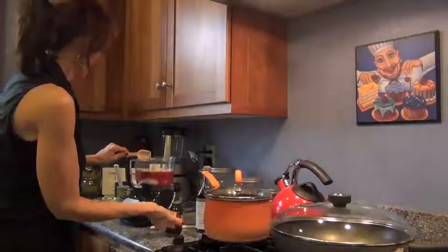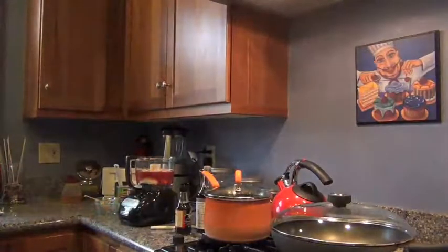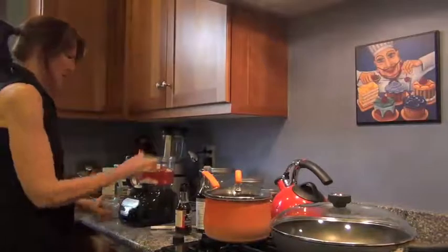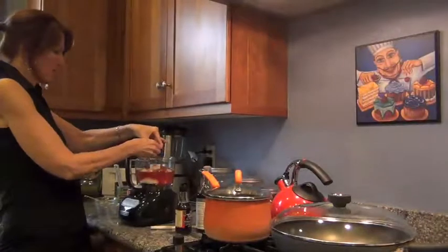Now for the spices and the lime. Squeeze it up so that the seeds don't go in.